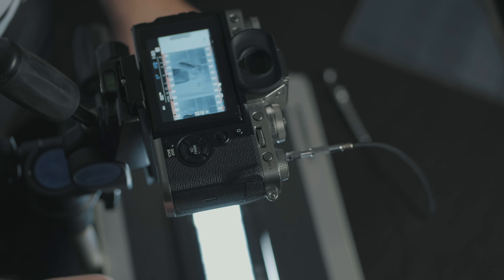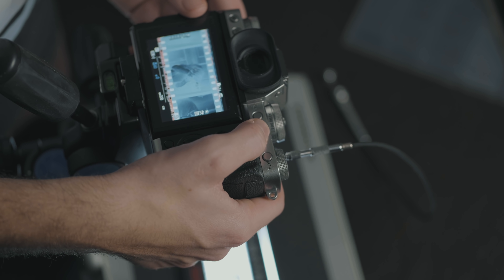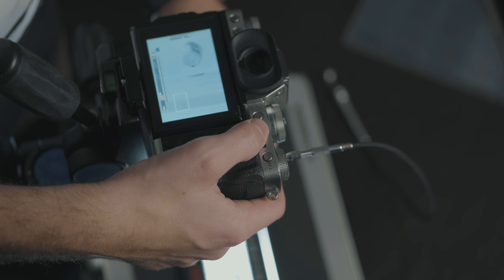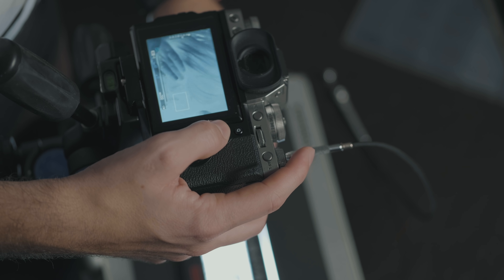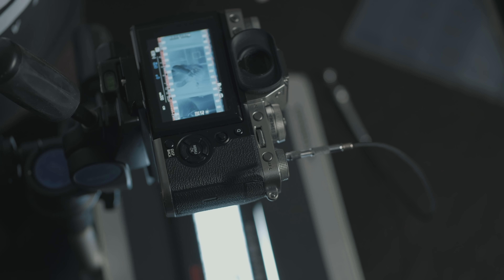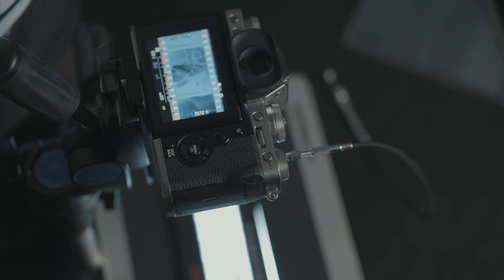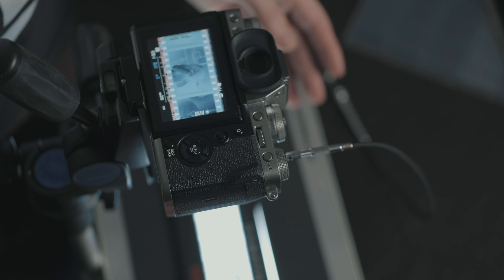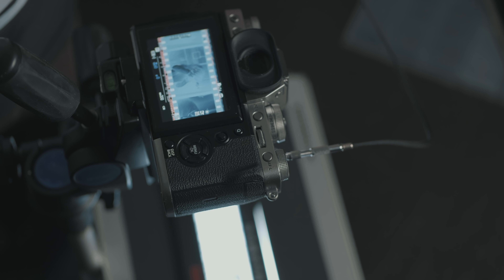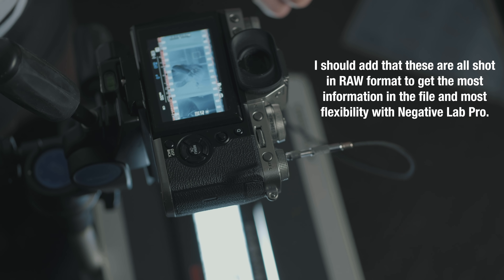I have the X-T3 set up with the negatives underneath. Basically I'm treating the LCD screen like a grain focuser in the darkroom — pushing the back dial punches into focus so I can manually focus on the actual grain itself, not just a focus point. My ISO is set to 200, which is the base ISO on this camera, to get the best results with no noise. I'm shooting at 1/60th of a second at f/5.6, which gets me good results across the board with black-and-white film. I use the threaded cable release to trip the shutter.